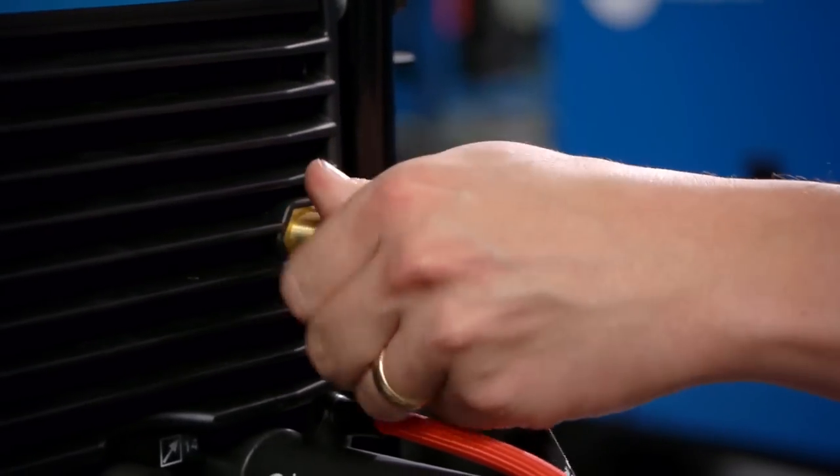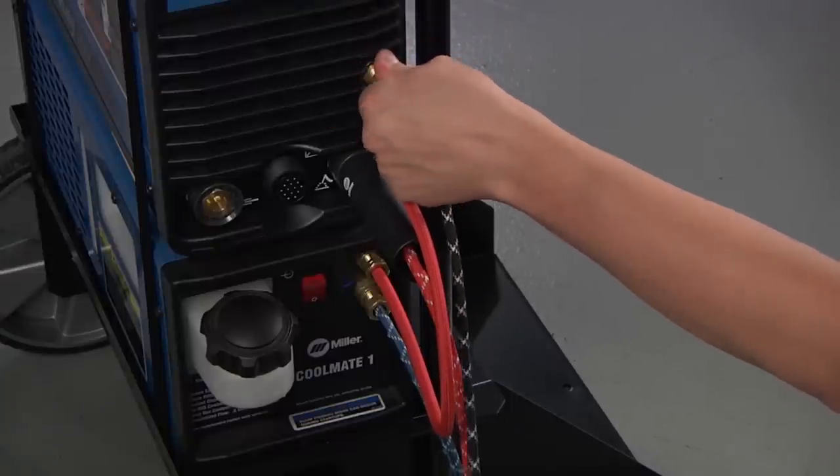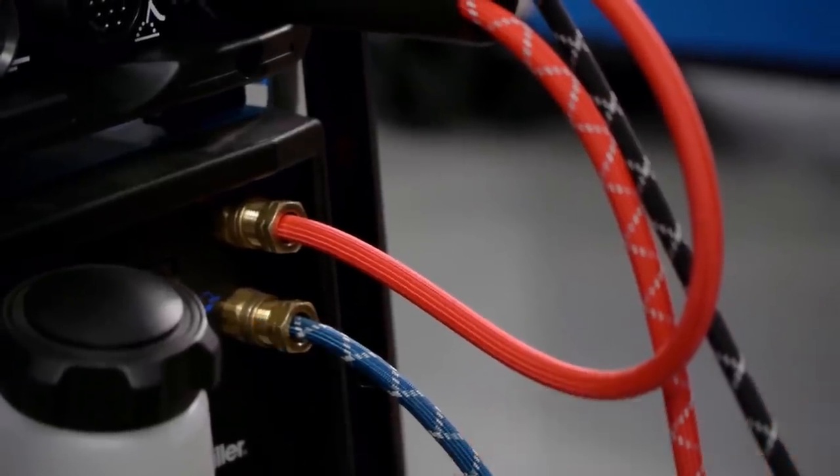The final connection is the gas hose. The gas hose threads into the front of the power source and has right-hand threads. Please make sure all connections are tightened thoroughly.